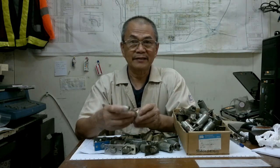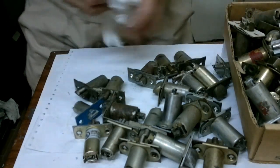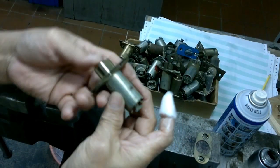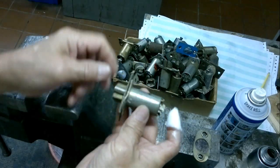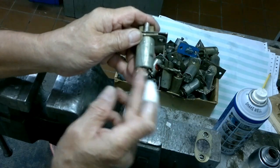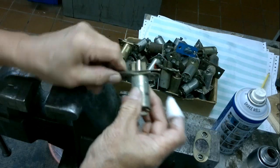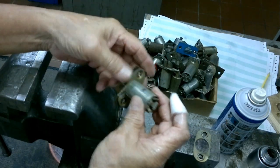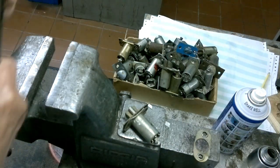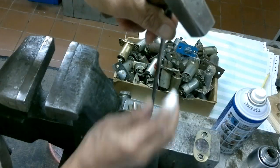Okay folks, it's workshop time. Our subject latch bolt for this tutorial is a Weiser, and the problem with it is that the latch has the spring action but it is not coming back in. So we'll try to check, repair, and investigate what the problem is. First, we should open it up — from this side here, insert the screwdriver and then open it.